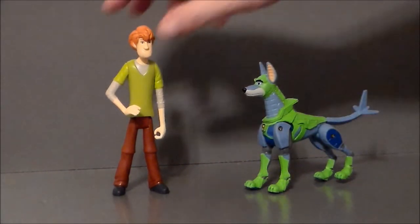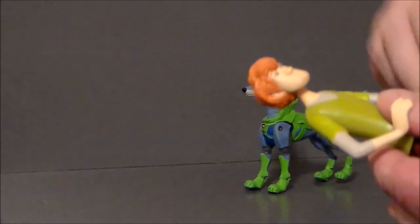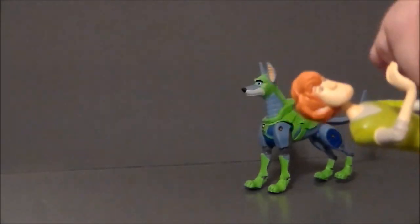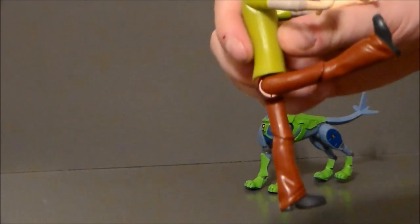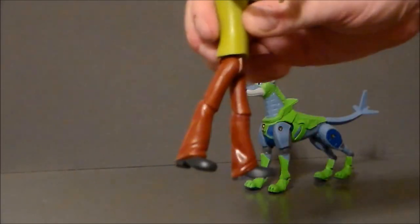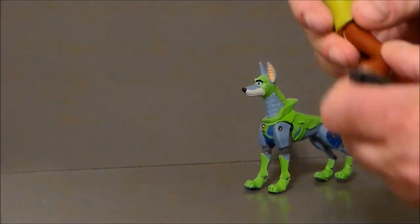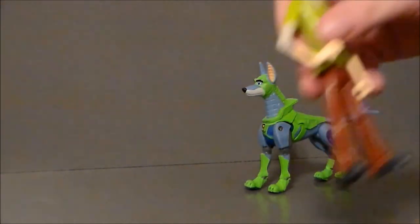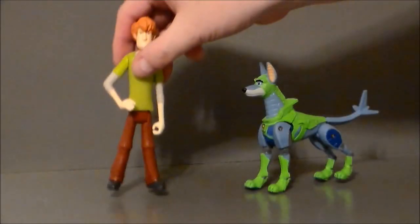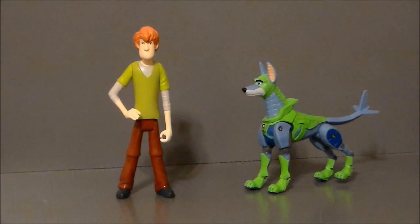Shaggy is not as impressive. His head does move back and forth, and his arms move up and down. The elbows have nothing, and there's nothing at the waist. The leg kicks up that far but barely kicks back at all. He does have a single joint at the knee that also has a twist. Much like the Blue Falcon, I think we should have had that same type of joint at the elbow, but alas we did not.